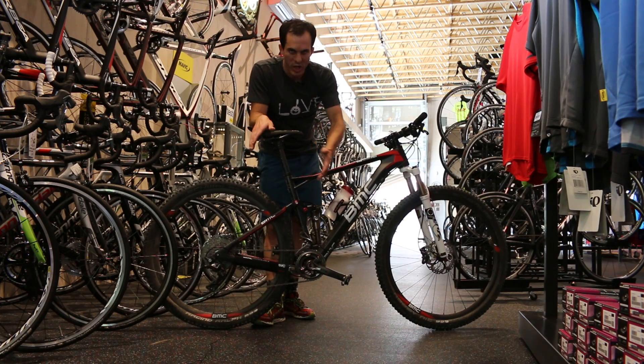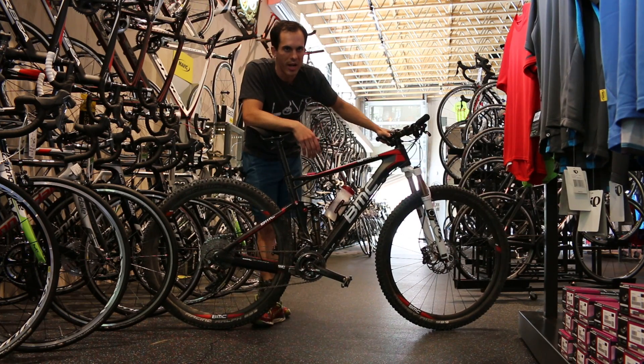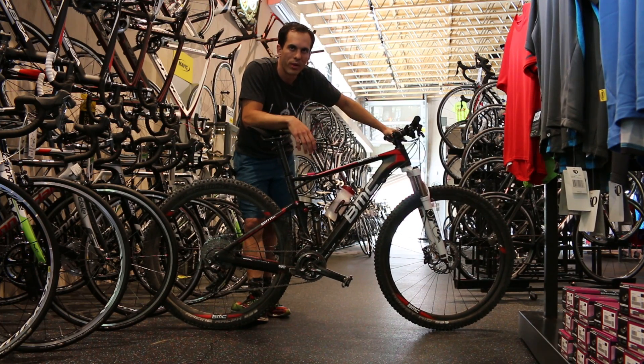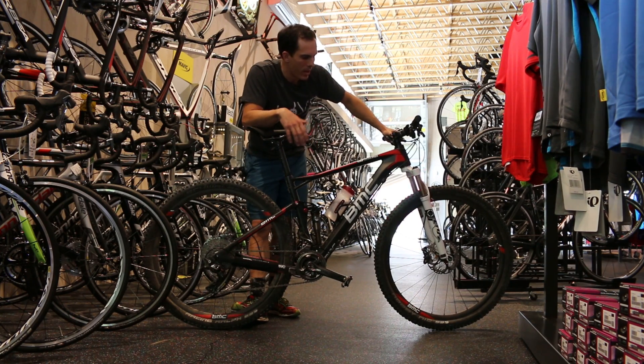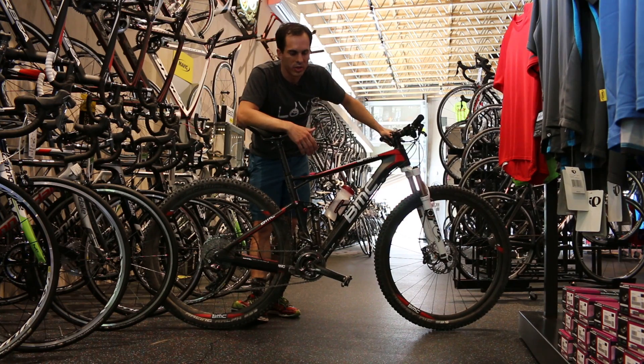That's generated a bike that handles confidently and is very agile in the corners, unlike some other 29-inch wheel bikes that get a little sluggish.